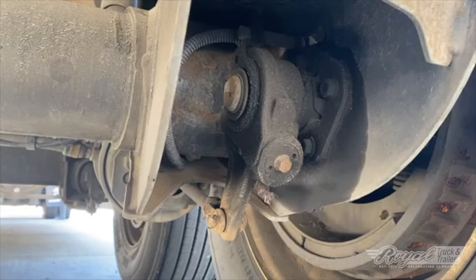This particular operator said he was having trouble stopping the vehicle. One of the first things you want to do is physically look at the brakes and the drums, make sure they're not too far worn and make sure there's no glazing going on inside the drums. These look good, so next we're going to check whether the slack adjusters are adjusting themselves properly.